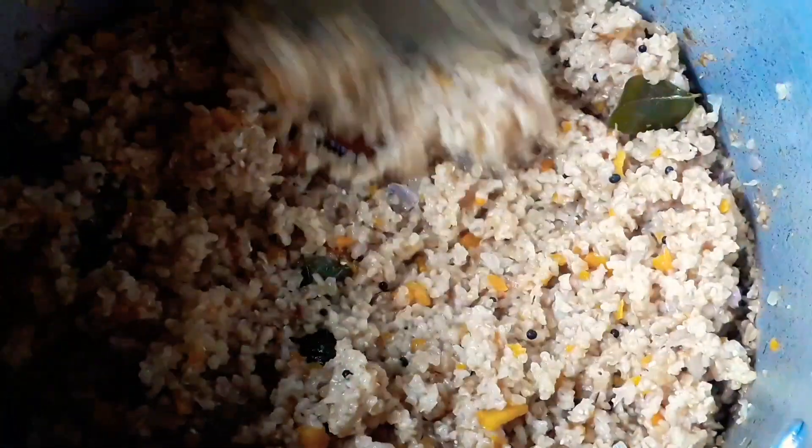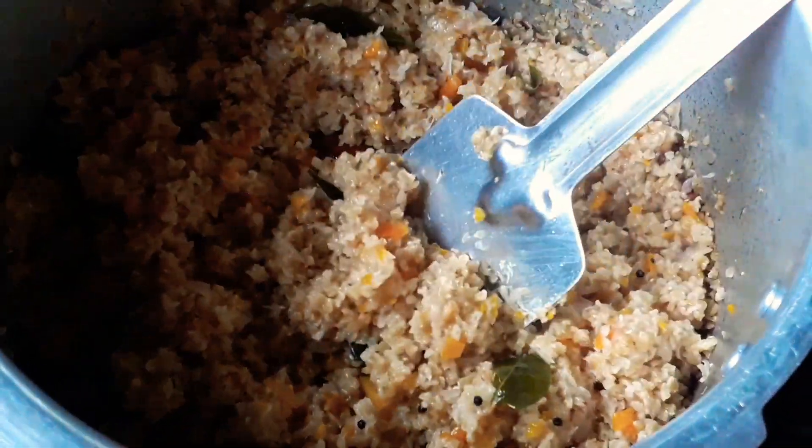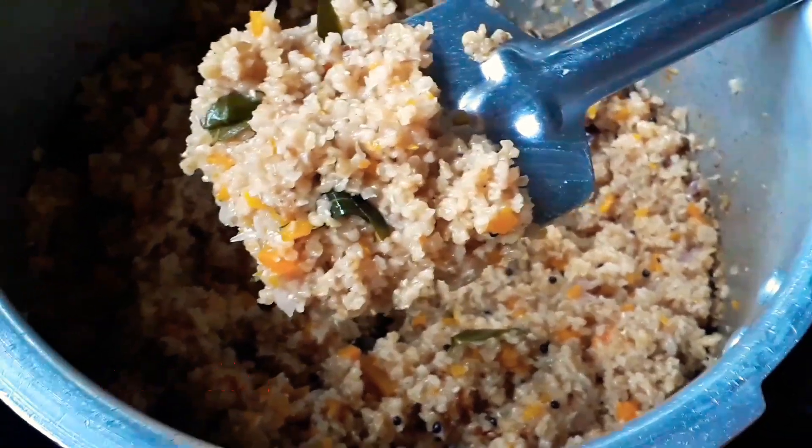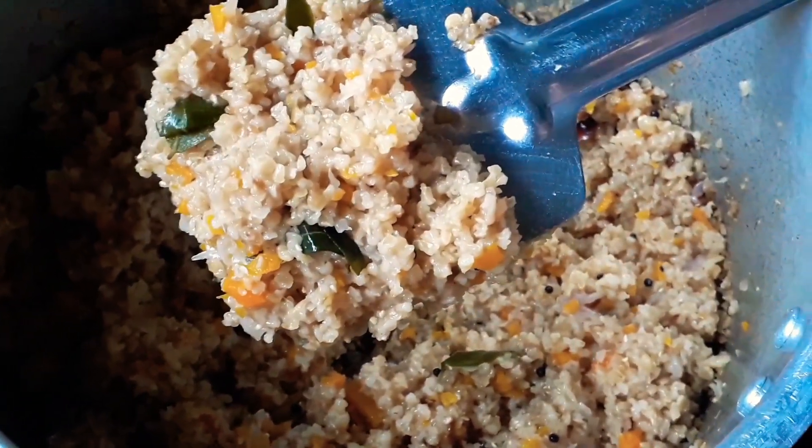They are ready to eat. We are going to try it. If you like this, please subscribe to my channel, like and comment. Thank you.